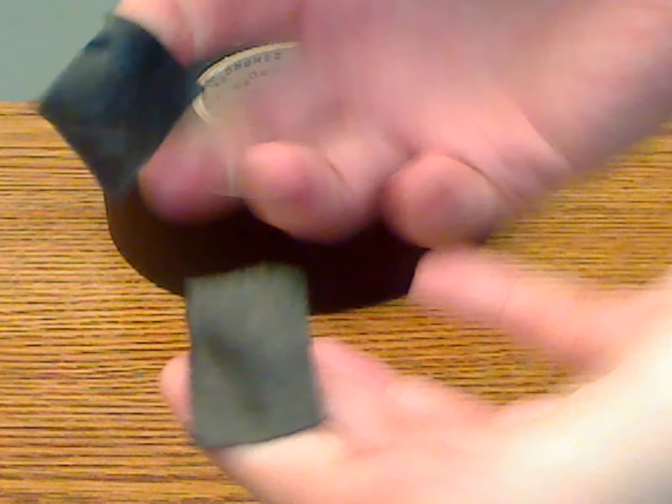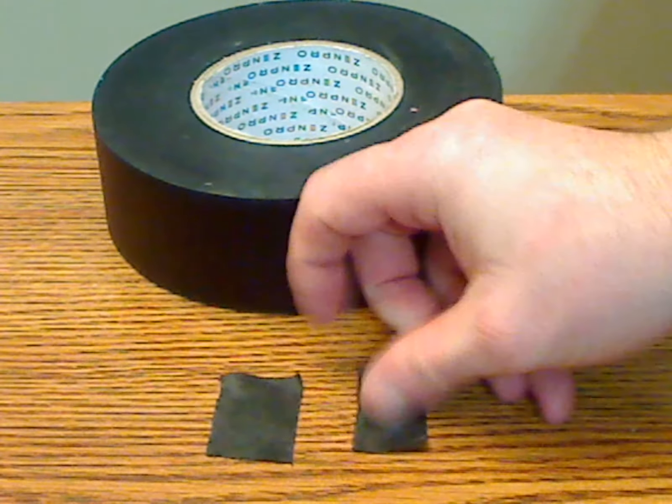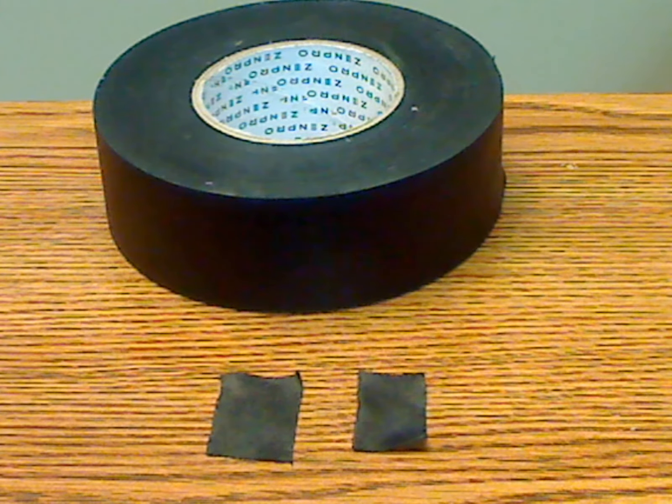It's also easy to tear with your hands, which makes it good for using for different things around the house. I personally use this to seal up window drafts in the wintertime, as it works perfect for that. You can just roll the tape out, and when winter's over it's easy to lift off and remove — it doesn't damage anything and doesn't leave any sticky residue behind.